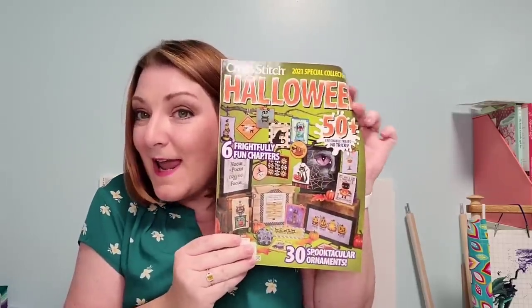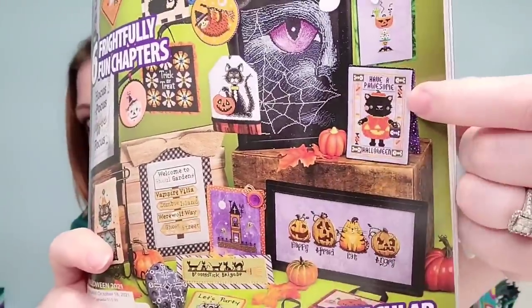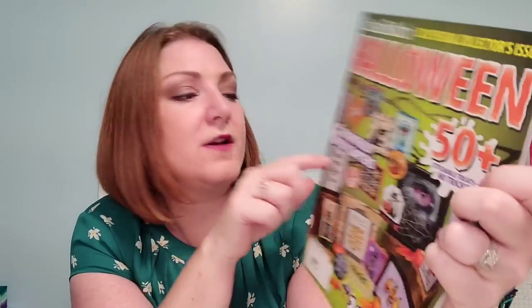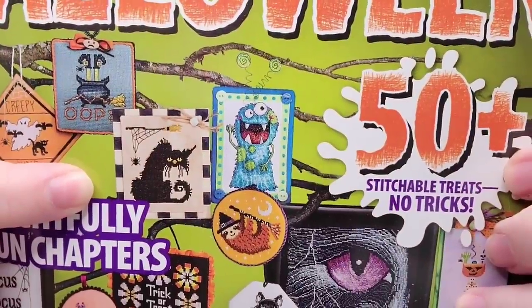My Just Cross Stitch Halloween came! I've not even flipped through yet but I'm totally stitching this one right there. 'Hocus Pocus, I need coffee to focus' — because I don't drink coffee. Look at this cat — that's me every single morning. 'Have a Possum Halloween.' They're just — just from the cover alone there are so many in here. I cannot wait. So excited.